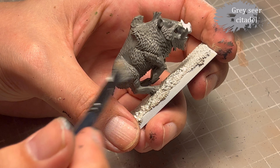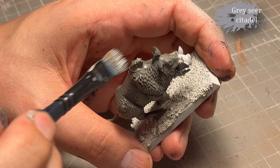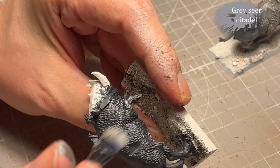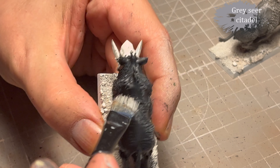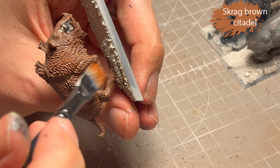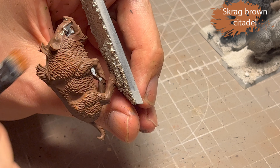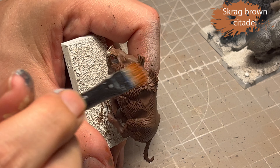To add some details to the fur I use Grayseer for the Stormvermin Fur boars and for the Corvus Black boars — generally you just add a little bit of detail. And I use Scrap Brown for the dark brown ones.